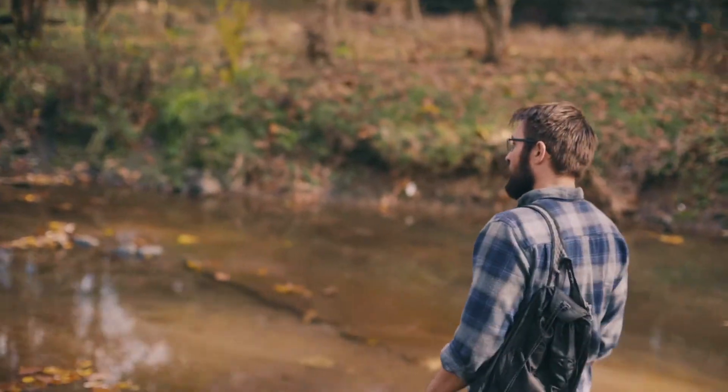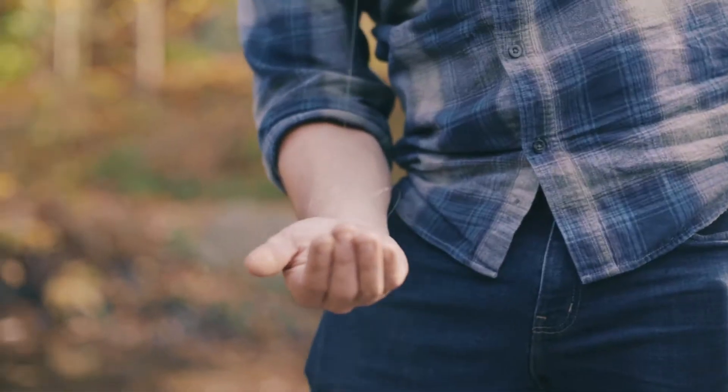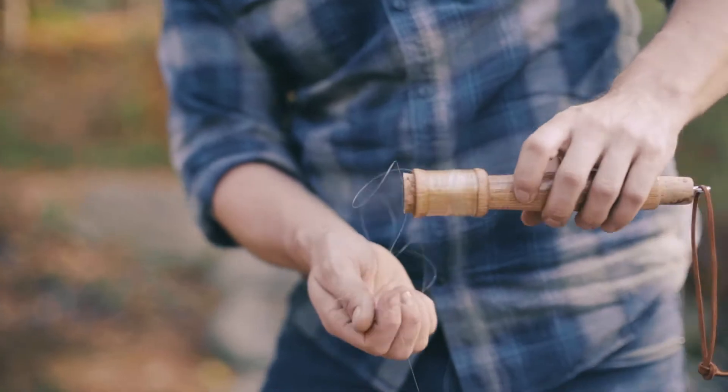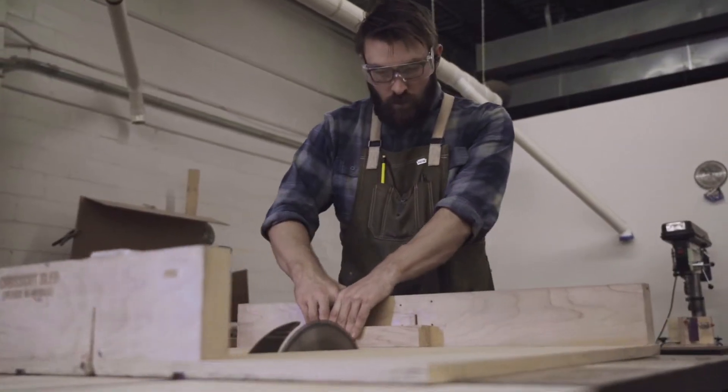Hobo hand reels have been around for a long time — they're an ancient fishing technology. I'd seen other people online who had some, and I was looking around for them. I couldn't find them, so I started making them myself.